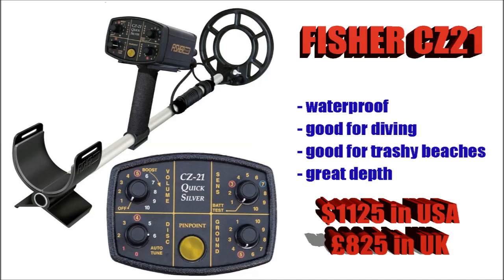Moving into serious money now with the Fisher CZ21. Now this is a waterproof beach and sea detector, very good for diving, very good for trashy beaches as well. It's very well known for getting depth and the ability to find the tiniest of targets. It's basically a cheaper alternative to the Minelab Excalibur II.